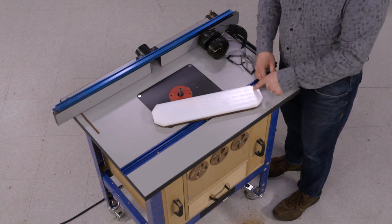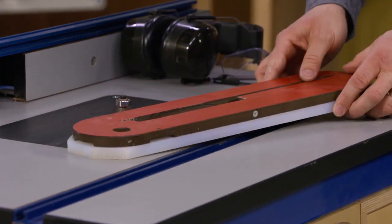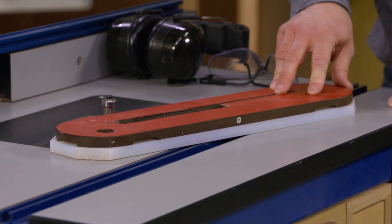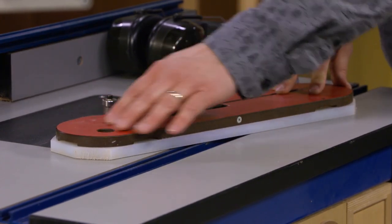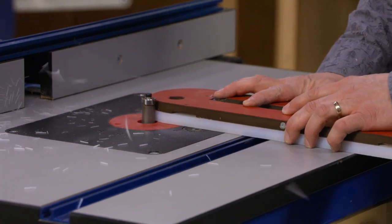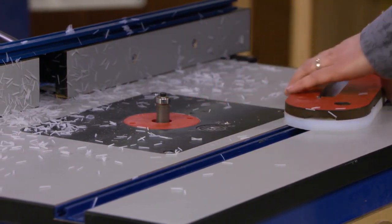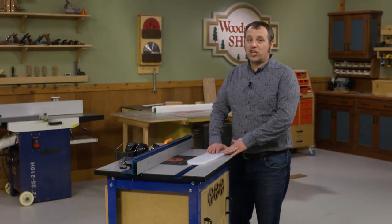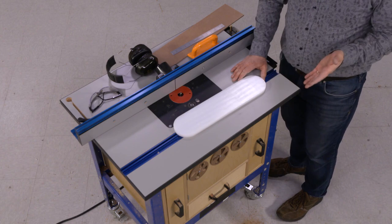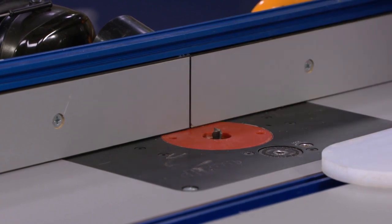What I need to do now is to round the ends of this insert to match the other ones. To do that, I've attached one of my existing inserts with some double-sided tape. Then I just went over to the band saw and lopped off the corners real quickly to remove the waste. To get that shape to match, I'm going to use the router table and a flush trim bit. All I have to do is just buzz around the ends to true everything up.